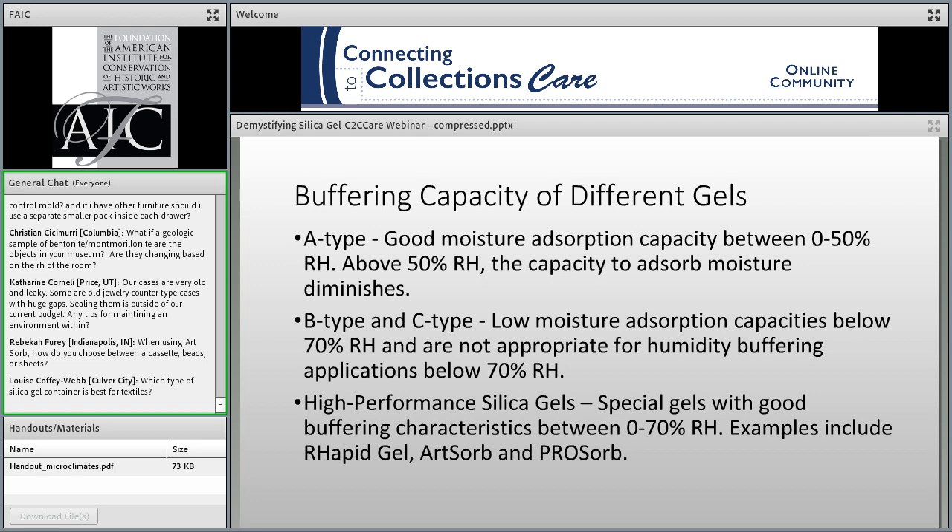The silica gel industry divides silica gel into three standard types based on pore size: Type A, B, and C. Type A silica gel has good moisture absorption capacity between 0 and 50% RH; above 50% RH, the capacity to absorb moisture diminishes. Type A gel is an effective humidity buffering material within the range of 0 to 55% RH when used in sufficient quantity, and is not recommended for humidity buffering applications above 60%. Type A is also sometimes called regular density or RD gel. Type B and C have low moisture absorption capacities below 70% RH and are not appropriate for humidity buffering below 70% — you might find these in products like kitty litter.